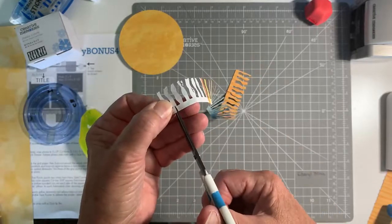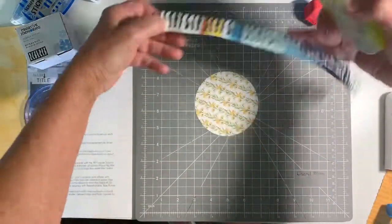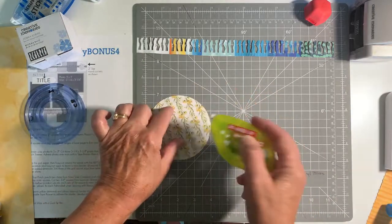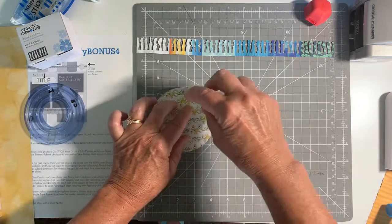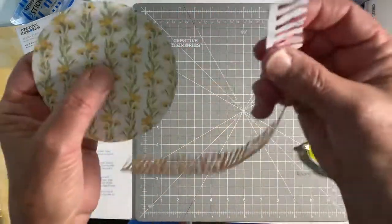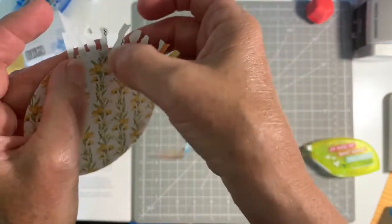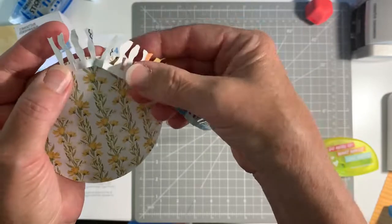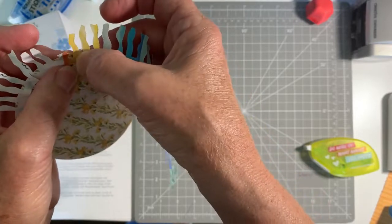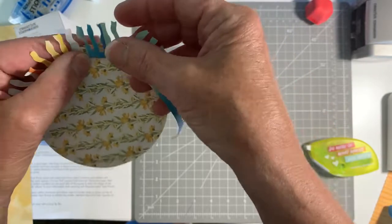This size circle works perfectly. We're going to take our repositionable tape runner and just go around the circle, kind of close to the edge, because this is where we're going to attach. The opposite side of the paper — you're just going to place that just to the inside of the circle, and where we sliced, you'll see that makes it easier to put it around.